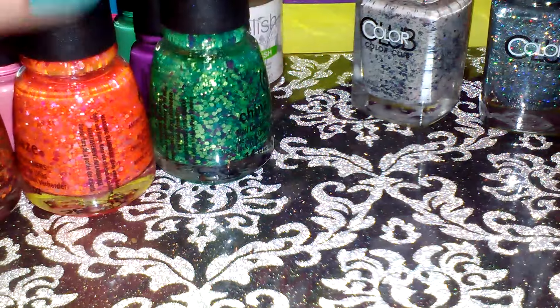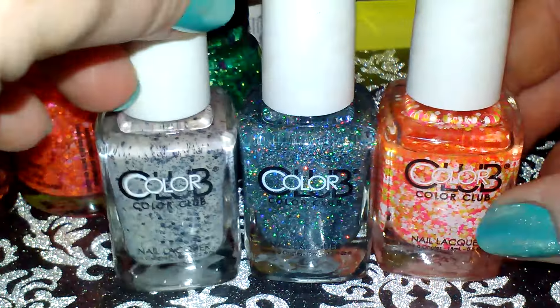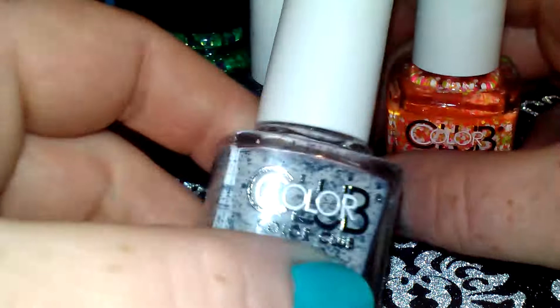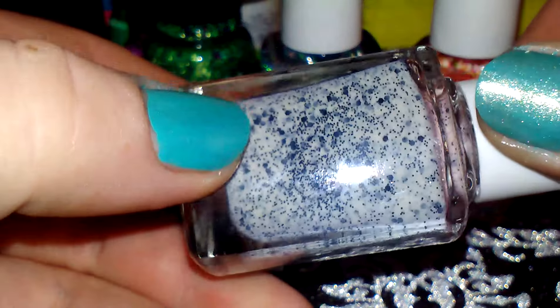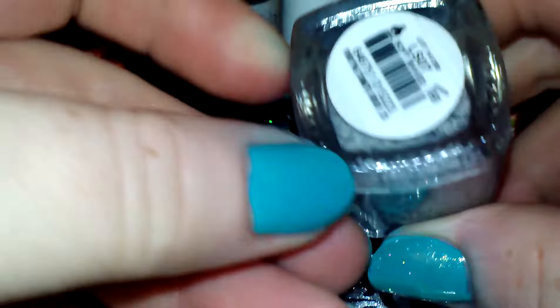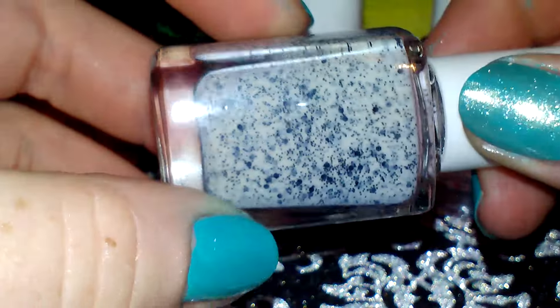She also ordered me these three Color Club polishes. This one is an acrylic polish — it's white with black glitter and it's called Soft Bait. It's very pretty.